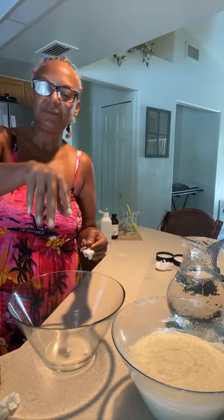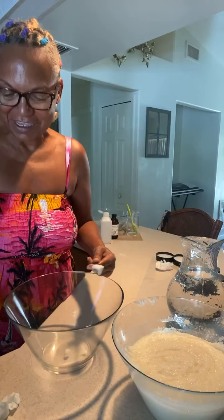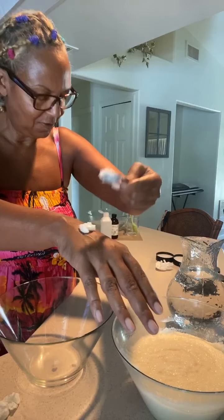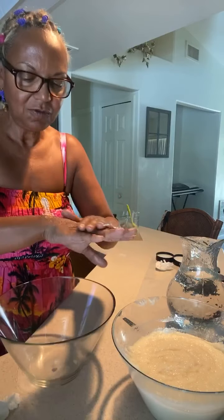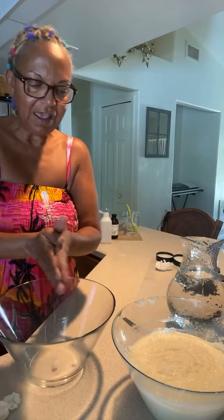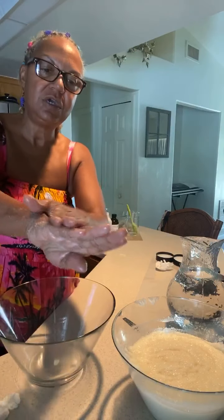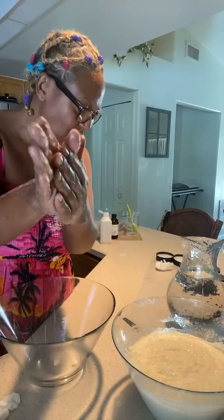My skin is pretty much as it is, but you'll get a good idea. So I put a little on — it's nice and creamy, and what I like is that it's not too oily.